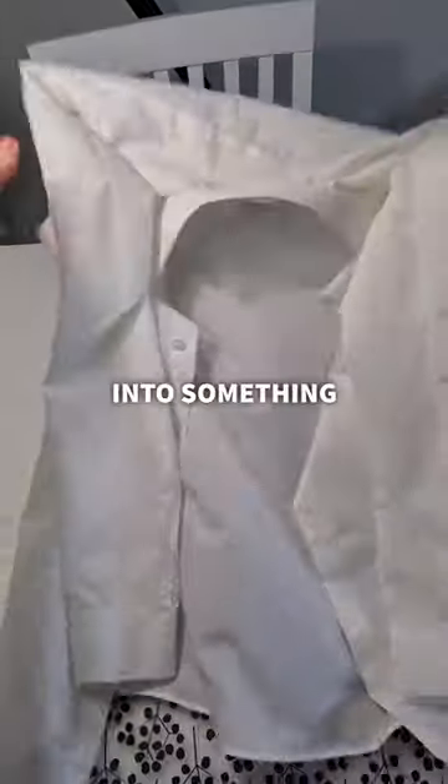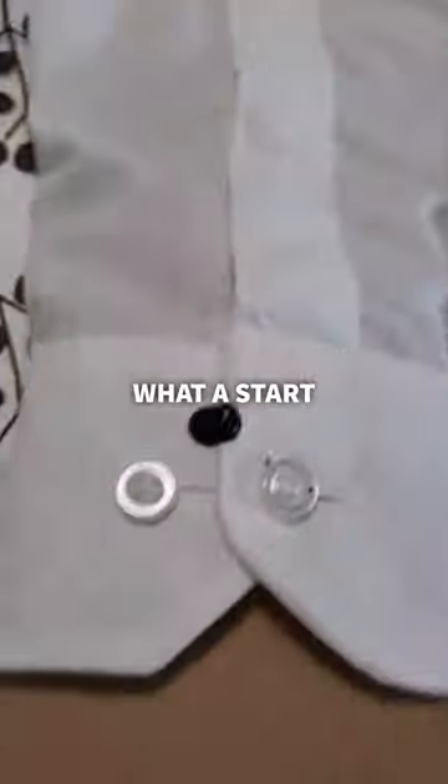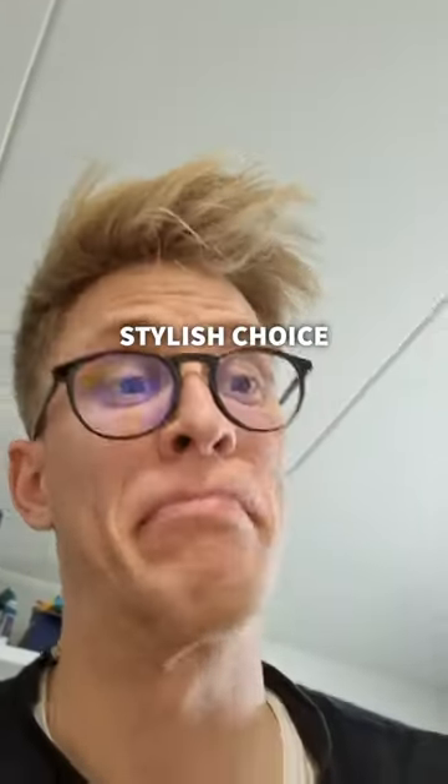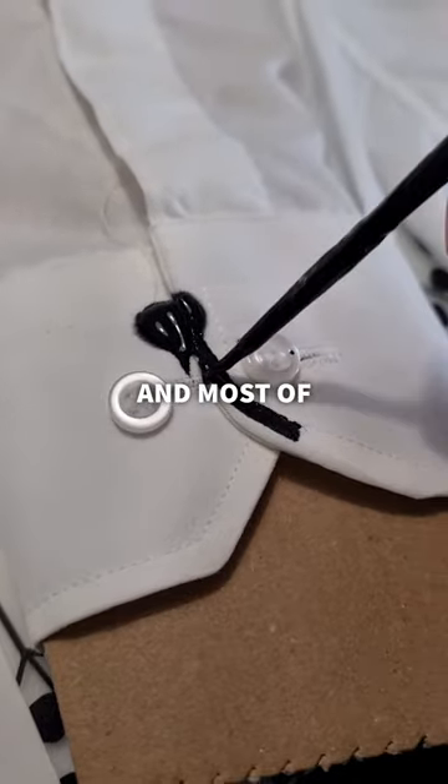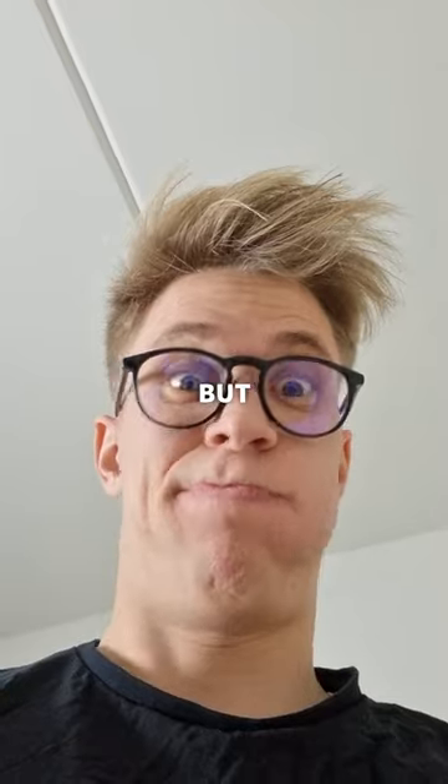I came home and hoped to turn this shirt into something pretty cool. It was time to start — but what a start. I guess it was a stylish choice. Okay, let's start pinning the edges and most of the stitching. That was a long way to go, so this was gonna take a while, but let's go.